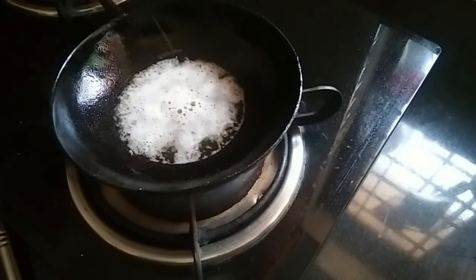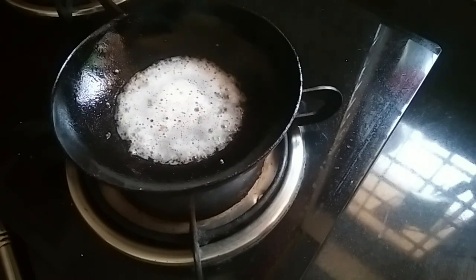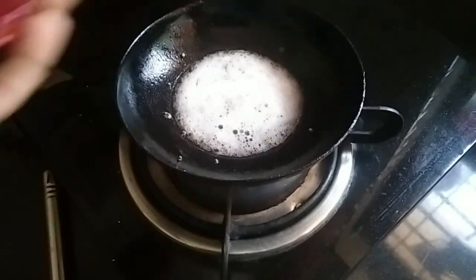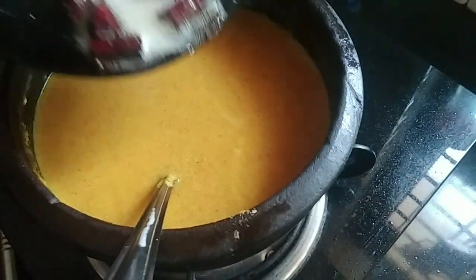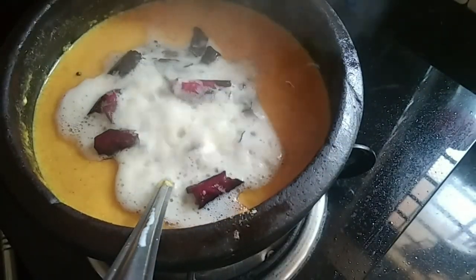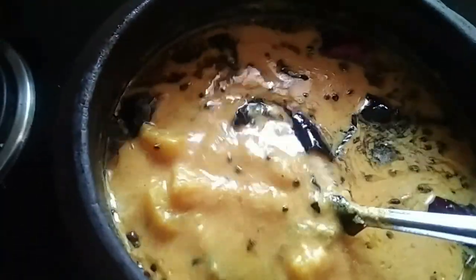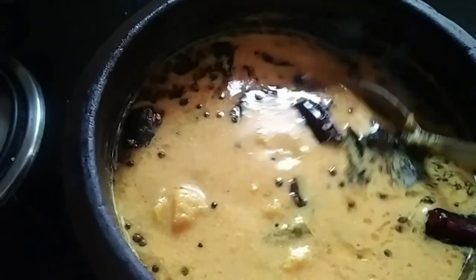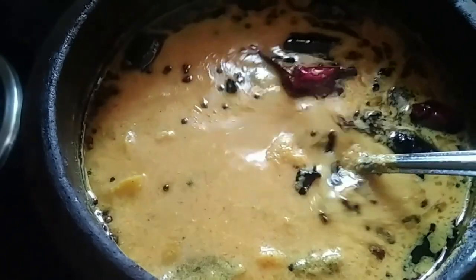Let's put the curry in the middle of the rice and cook it. Let's try this. Thanks for watching. Bye.